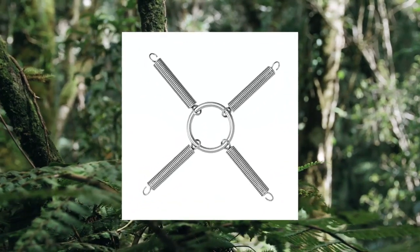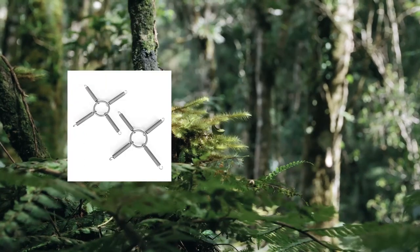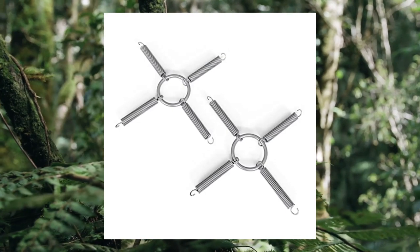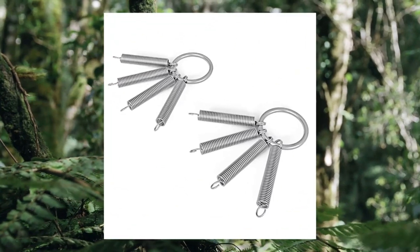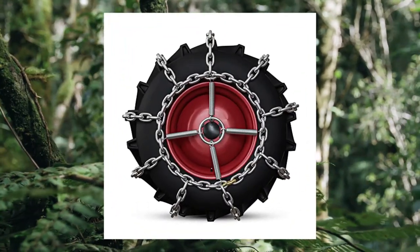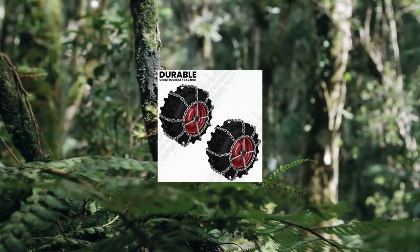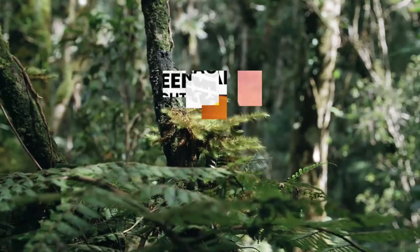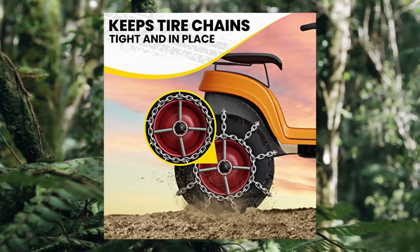Tire chain tensioners fit 23xn 0.5x12 garden tractors, riders, and snowblowers — 1 pair. Fits tire sizes including 20x8, 20x10x8, and 23x8.5x12 UTV tires. Fits many tire sizes for ATVs, 4-wheelers, lawnmowers, tractors, and snowblowers. Works well with Husqvarna mower tires. Package includes 1 pair of chain tensioners.